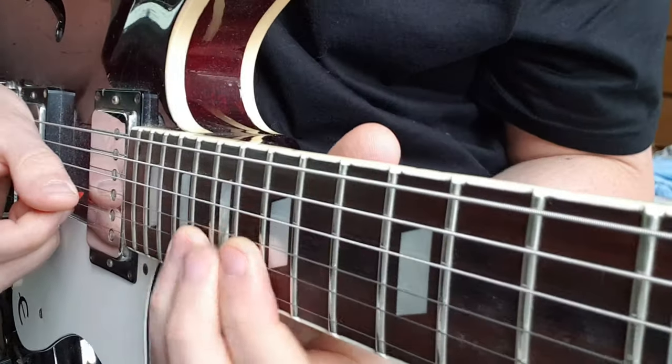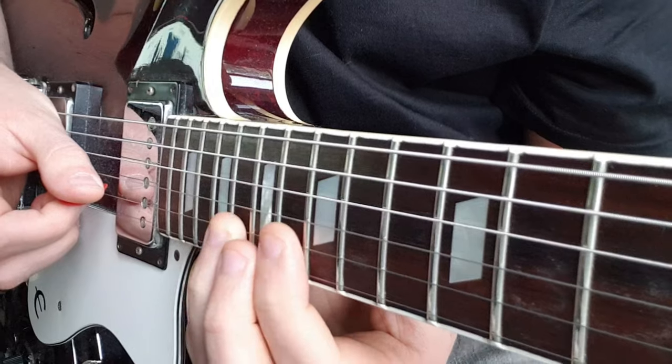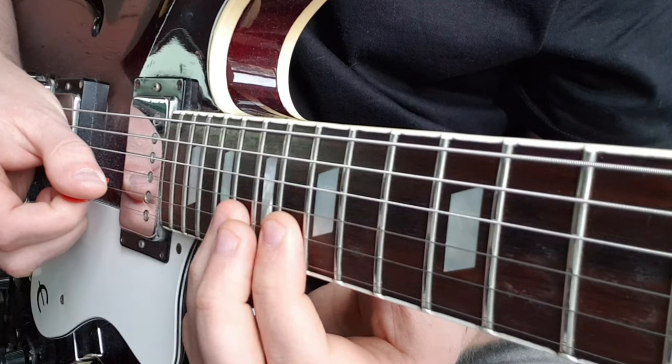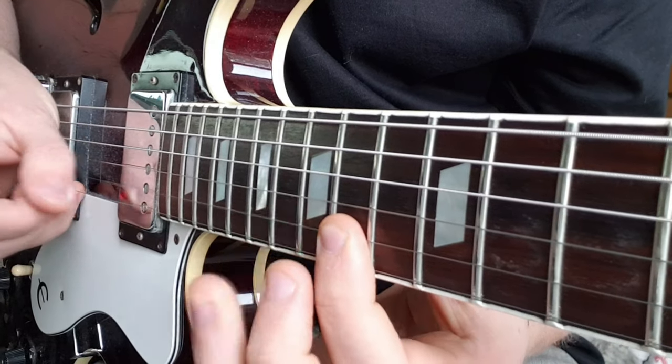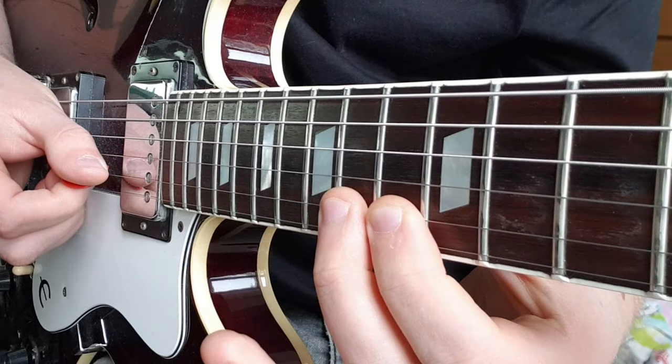For the solo we're going to go up to the 18th fret on the B — we're going to hammer on from the 16th fret first. Then we're going to move that down two frets and repeat the same thing again. Then we're going to go from 13 to 14 on the B.